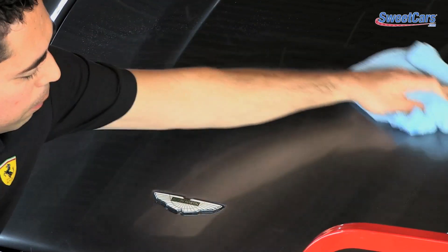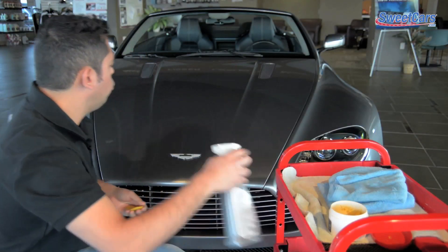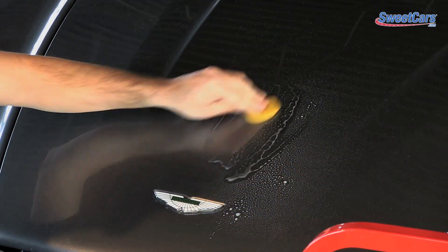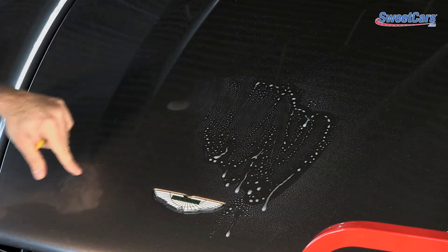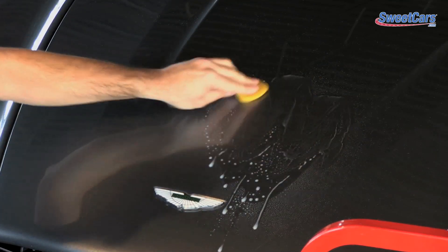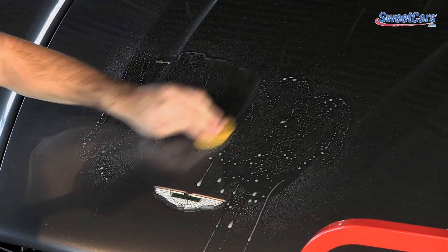One thing that often discourages people when using paint clay: if you don't spray enough detail spray and you venture too far out from that lubricated surface, you'll get paint clay that basically sticks to the paint. If that happens — say you reach just a little too far — spray that area again and the paint clay will remove itself from the surface.